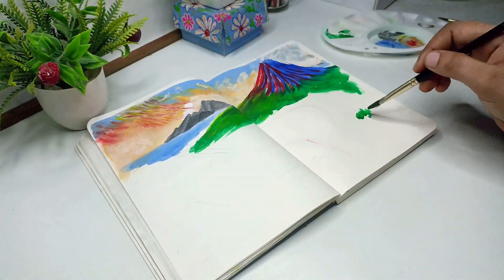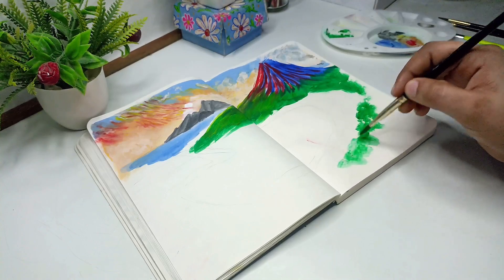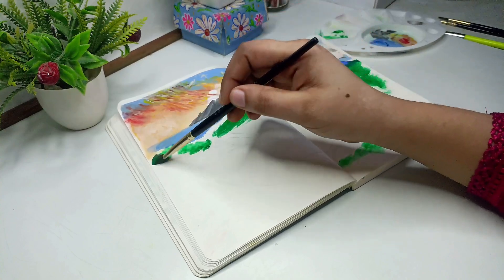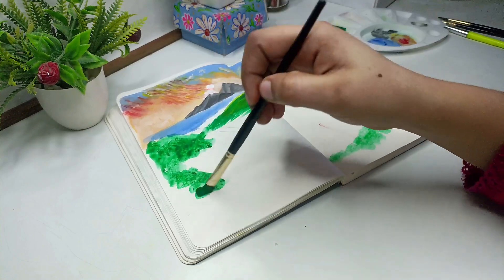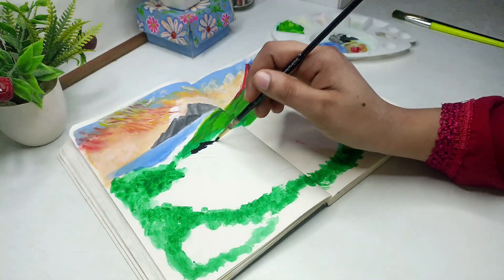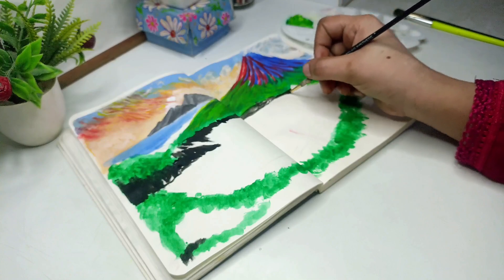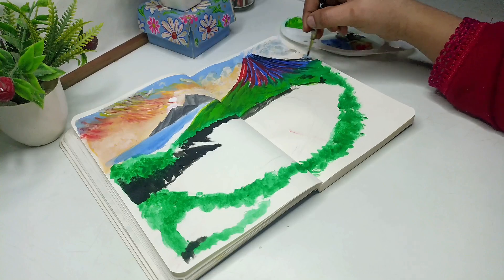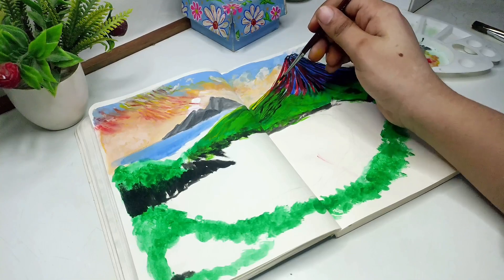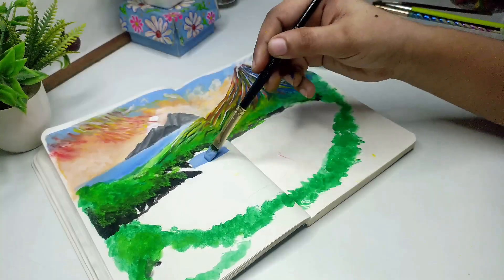I will paint the green color and add details. I will add color layer by layer, painting dark color, then black color. Then I paint it with yellow color.